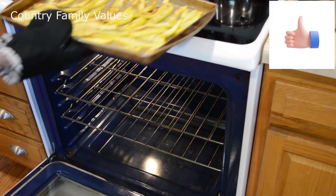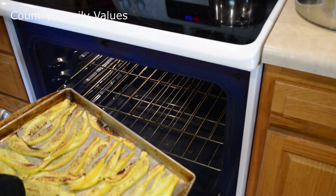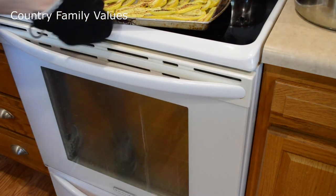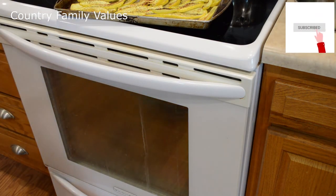Much better! What do you think, guys? And it's easy as that. Thanks for watching.